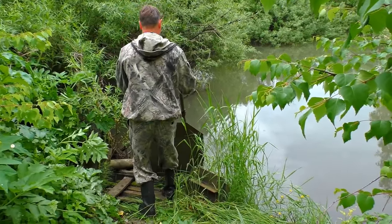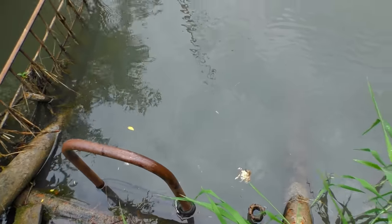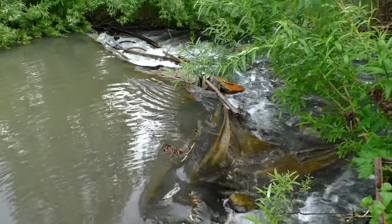Now we are stopping the water to show you the turbine itself. And the river is going around the dam.